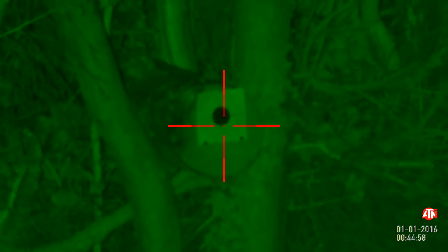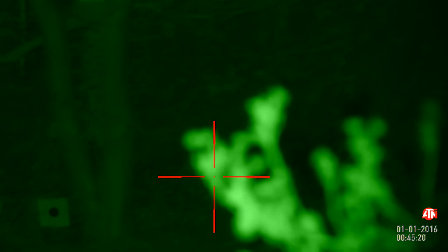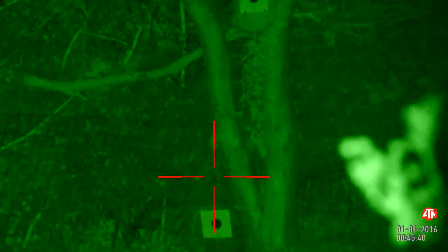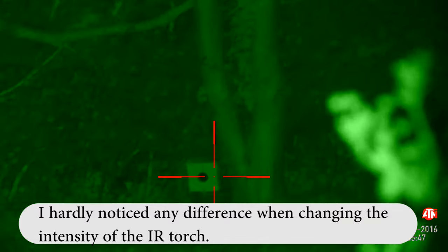Zooming back down and scanning around the garden — I can clearly make out the plastic fencing and the target at the bottom. There's a very bright light reflection from a bush about two meters in front of me due to the IR torch. I'll switch the IR torch off — as you can see, we can hardly see anything without it. I'm on low sensitivity in night mode; I've tried high sensitivity and it hardly made any difference. Low sensitivity with the torch on works nicely.